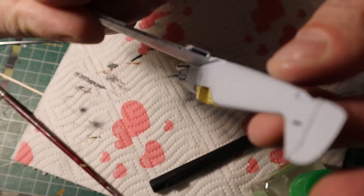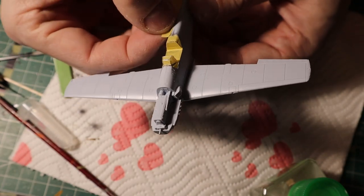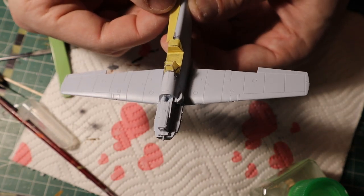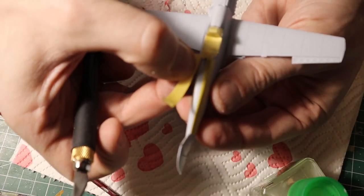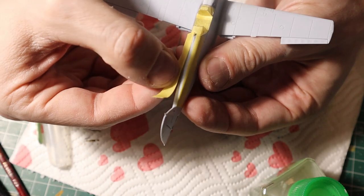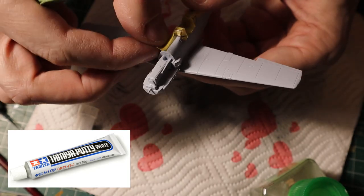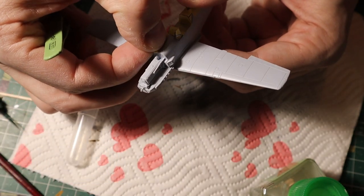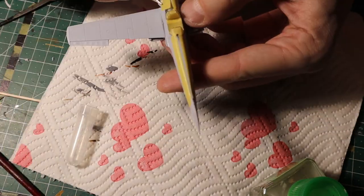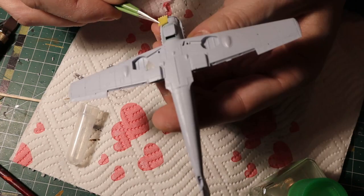To tackle the seam lines, I mask the two halves of the fuselage separately on each side, doing this along the entire length of the aircraft top and bottom. Afterwards I squirt a little bit of Tamiya putty in between, then wait about three minutes and remove the masking tape, revealing the puttied portion of the seam line. Then I let it dry for about four hours and proceeded to sand the seam lines to a perfectly smooth finish.